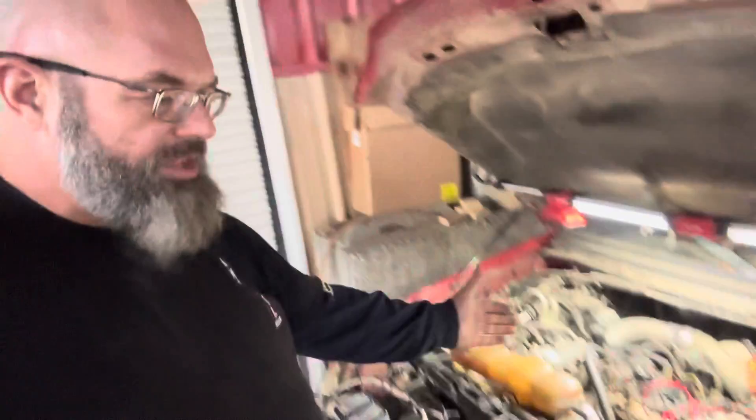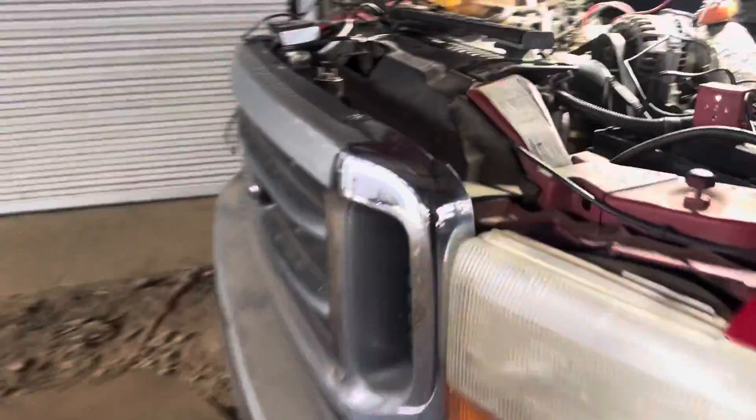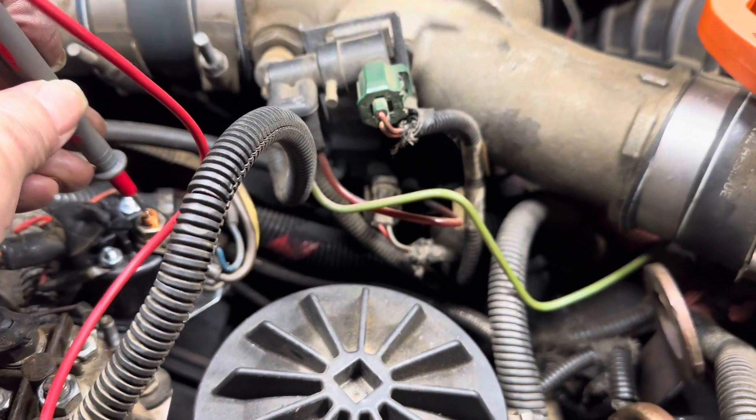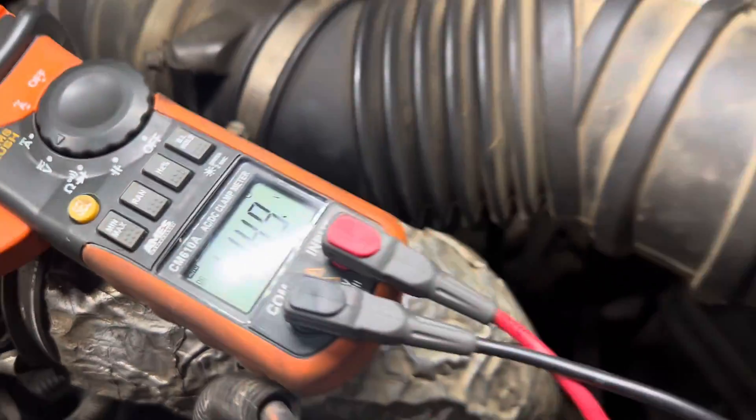Everything is buttoned back up and batteries are reconnected. Now I'm going to turn on the key and see if we have power coming across that relay to the glow plug wires. The key is on — I can actually hear something click up here. Let's check the meter... touching that terminal — yes, we have power! Keep in mind it is about 38 degrees. Let's see if it starts up. And for 38 degrees, I think that started pretty well — and apparently Diego wants to go for a ride!